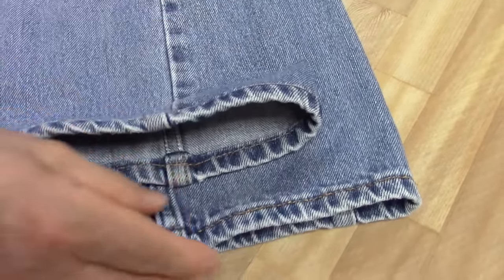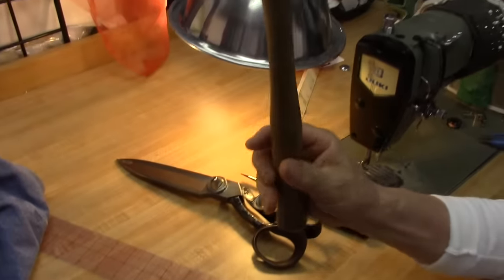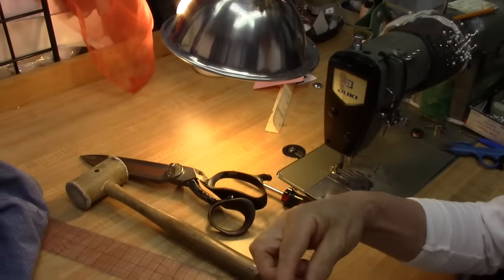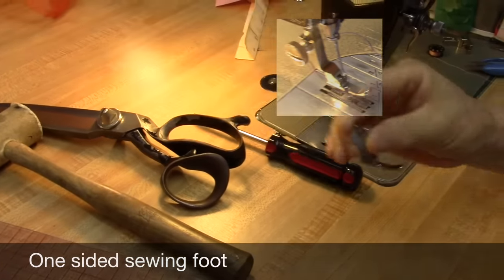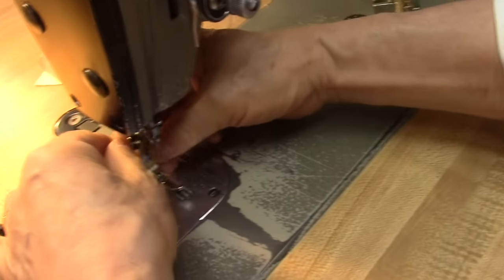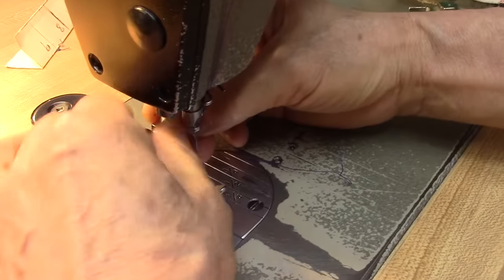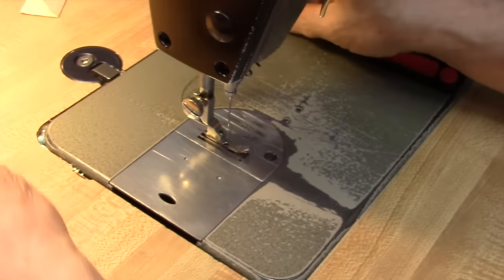This side I already did 2 inches shortened. I'm going to shorten this one with more detail. I'll show you what we need here to shorten the blue jean. We need any kind of hammer and scissors. And this is called a one-side sewing foot — we put it in here. Okay, one-side sewing foot.